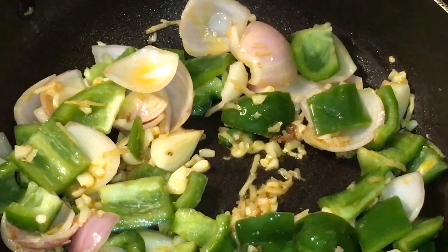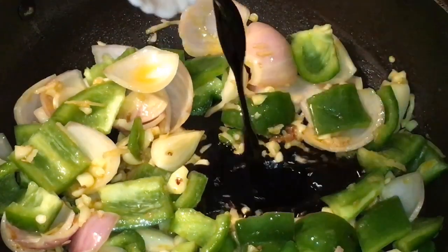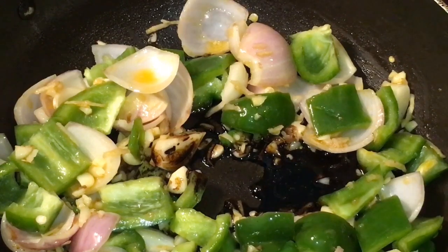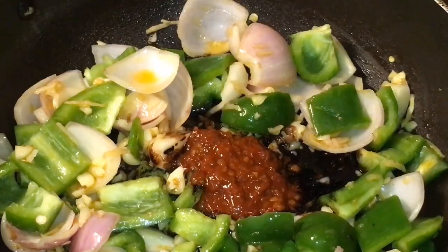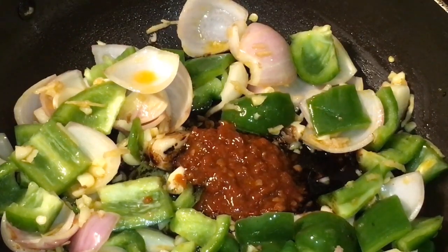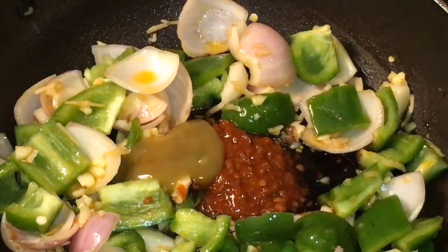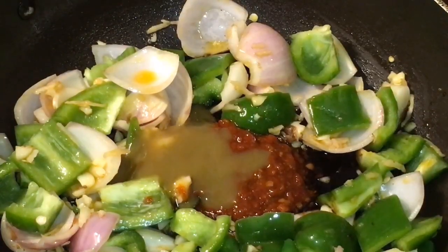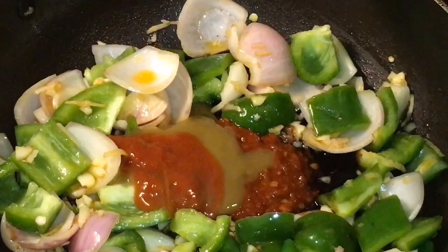Now add one tablespoon of soya sauce, one tablespoon of schezwan chutney, one tablespoon of green chili sauce, and one tablespoon of red chili sauce.